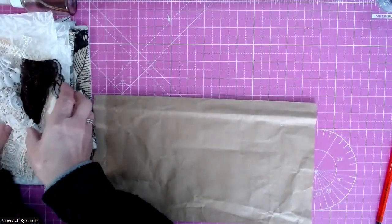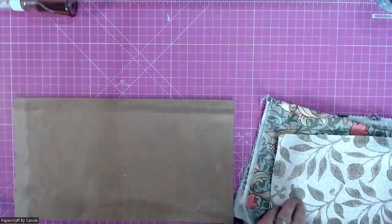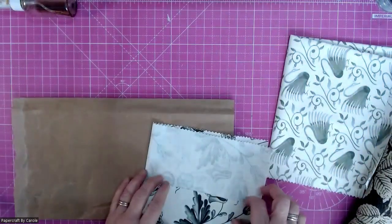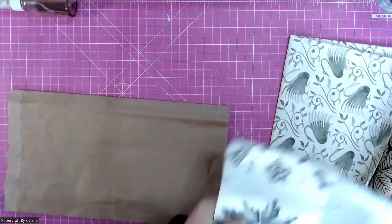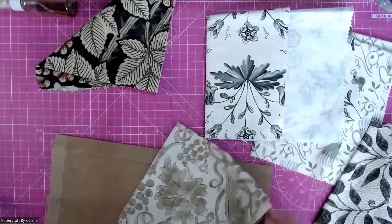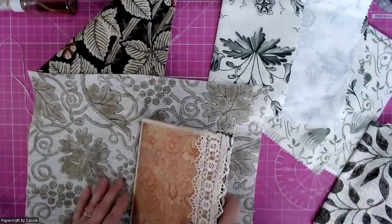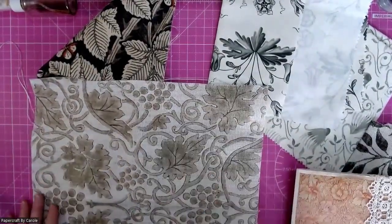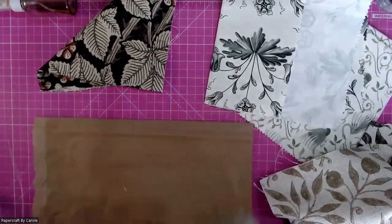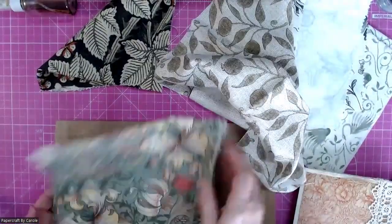I'm going to put all the decoration to one side and just grab some of these fabric pieces. Now, the way I've cut them I haven't got many scraps, but if you have scraps, even better. I need to decide what I'm looking for in terms of how this is going to look. First of all, I'm looking for a piece that is going to cover it for the inside. I think this piece — or maybe this piece as it's a bit smaller. This piece I'm going to keep for the inside of the cover, so I'll put that to one side.